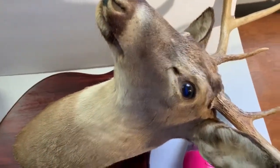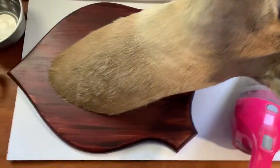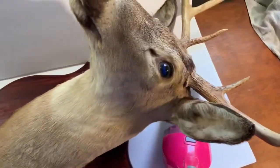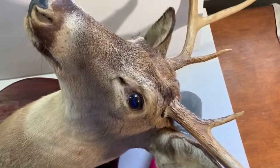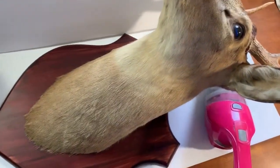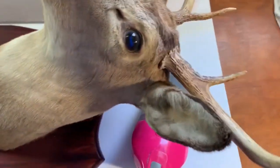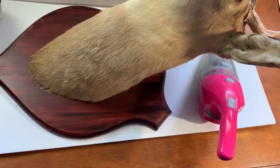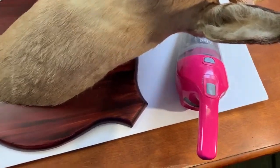We have a North American eight-point buck here, pretty standard mounted on wood. This is pretty common — what you would see in a cabin or a lodge, mounted above the fireplace. Pretty common mount. We're going to use a couple of tools. These are what I find works the best and, quite frankly, the easiest way to do this.